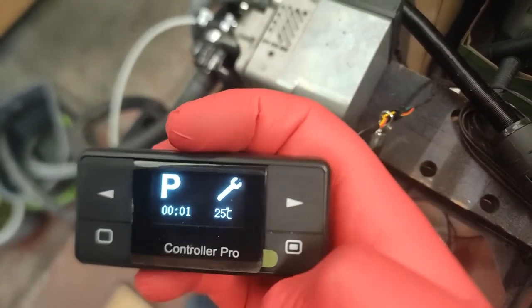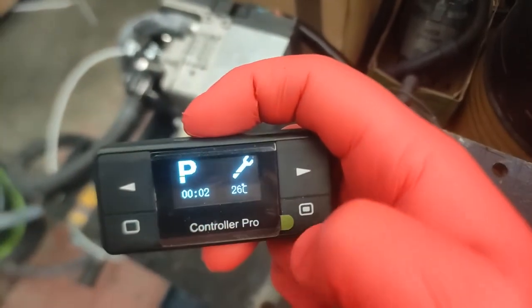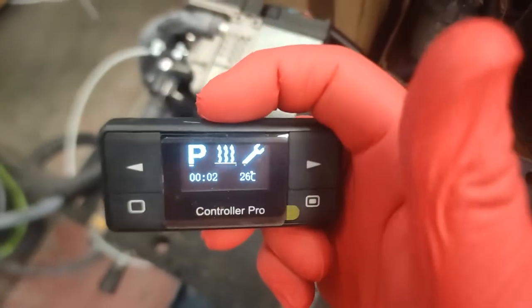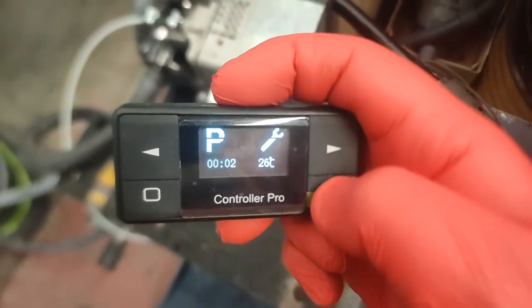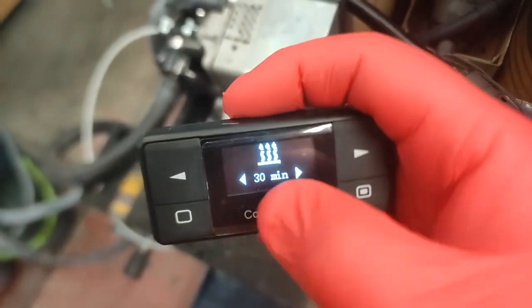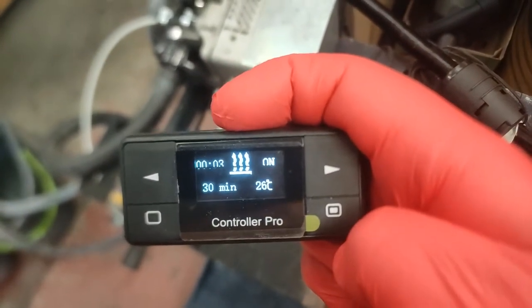And this appears to be to turn it on. The ambient air temperature is showing 25-26 degrees Celsius in here. This here appears to be a runtime setting — you can choose how long you want it to stay on for. We'll just leave it at 30 minutes. Let's press on and see what happens.